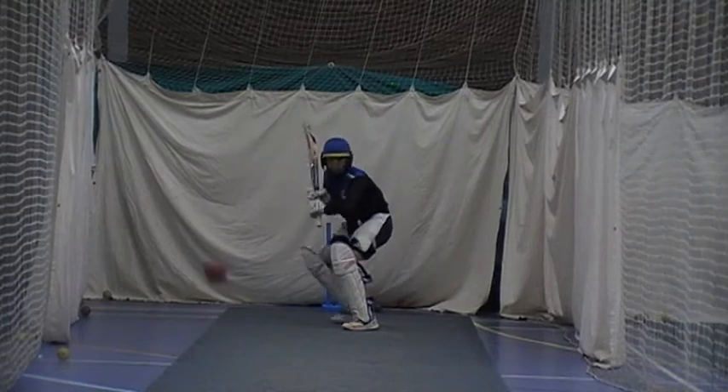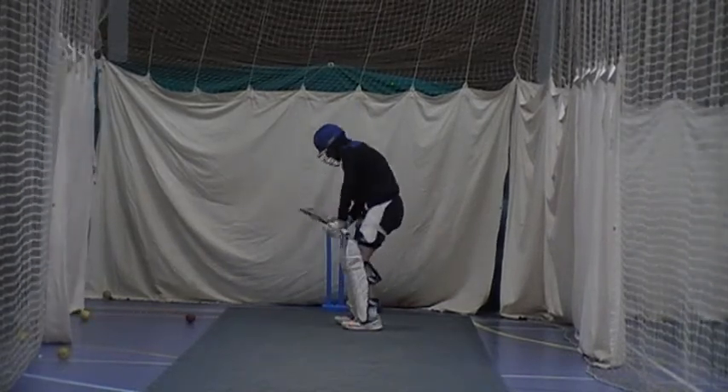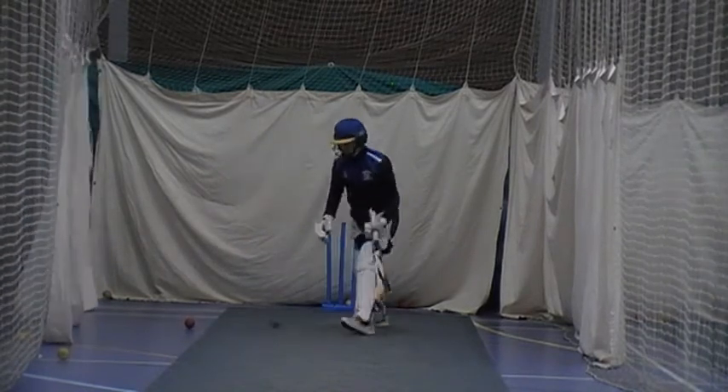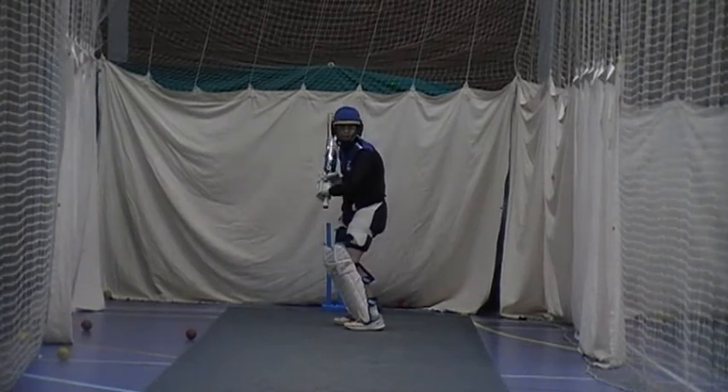That's it. Great shot. That's four. Good. Brilliant. Excellent. Back yourself. Watch the ball. Nice. Good. Last one.